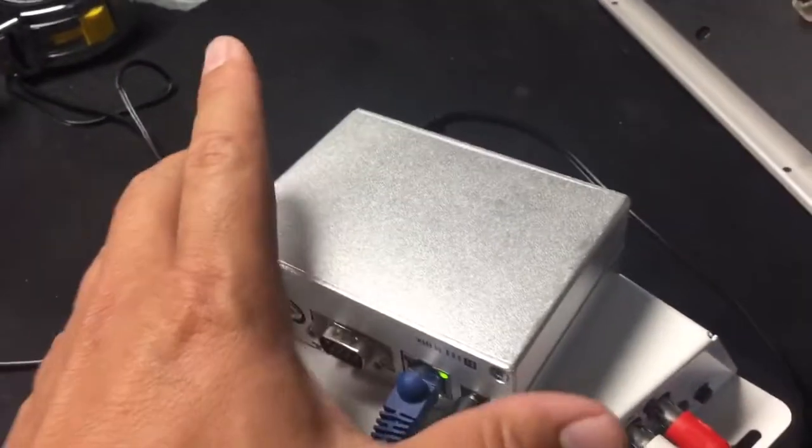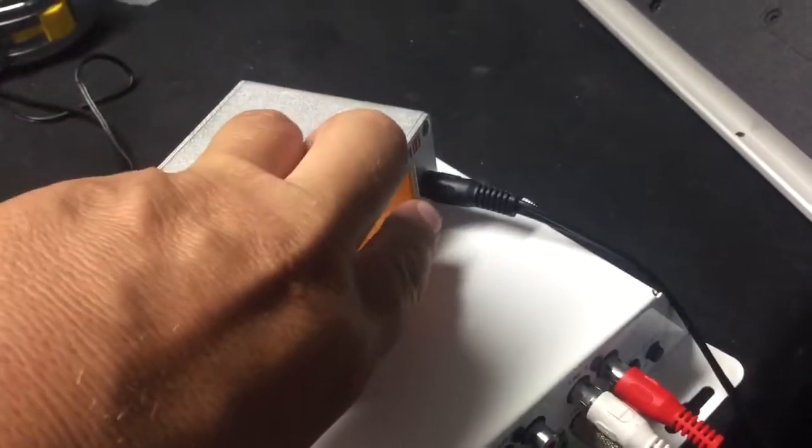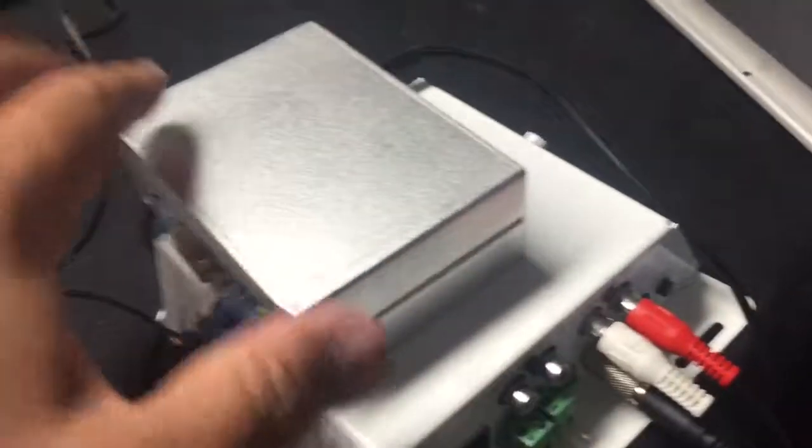What I have here is an Xtremer 120 — you could probably do this with the 100, 105, or 110 as well. I've got the audio output coming out here because I have a 3.5 millimeter to RCA going into the amplifier.